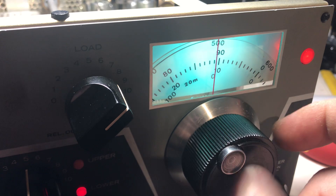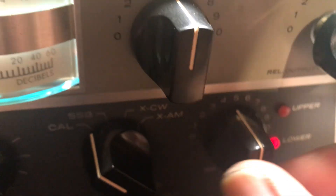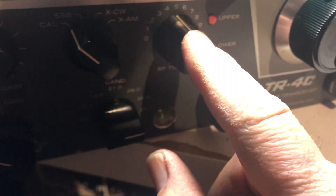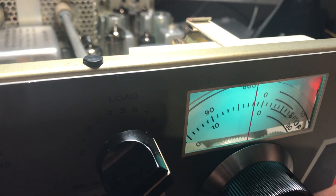Well, at least the band works. Okay, last band — 29.1. Let's see if that goes. There we go. Yep, they're all working.